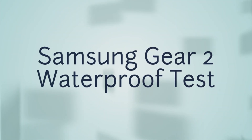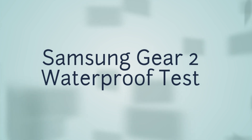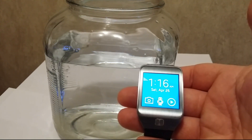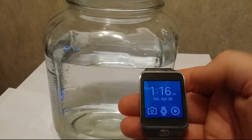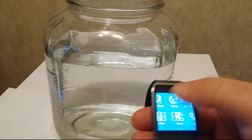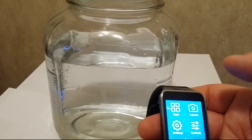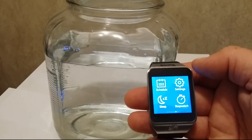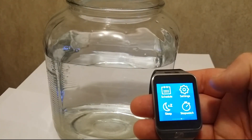Welcome to Tech Straight. Today we are going to be doing a water test on the Samsung Gear 2 smartwatch. This is not the Samsung Galaxy Gear — this is the Samsung Gear 2, the new one that came out on April 11th, 2014. Here it is; that's my home screen. It's a pretty cool watch with a lot of different things it can do, but for now we're just doing a water test.